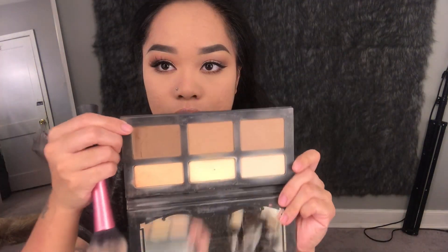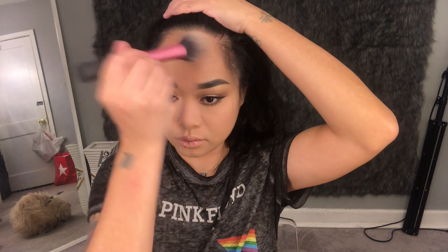At this point I had some glue drying on my falsies on the table. I'm bronzing right now while the glue is drying. I'm using the Kat Von D Shade and Light Face Palette, the darkest shade, for my bronzing.